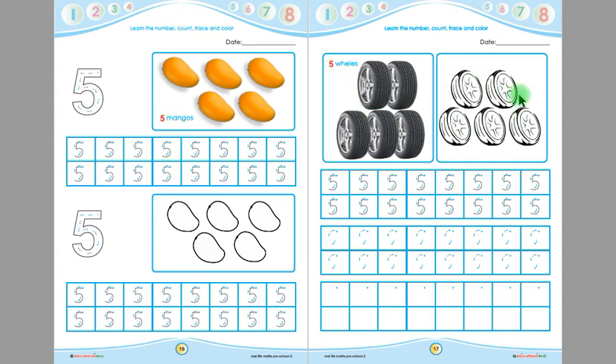Look at this picture children. There are some more wheels in this picture. Let's count them — 1, 2, 3, 4, 5. There are 5 wheels in this picture. Children, now you have to colour these wheels. Remember, you will colour them up to down. You will not colour these 5 wheels left to right, and you have to colour inside the wheels. After colouring, trace the 5s given in the boxes, and in the remaining boxes, write 5 by yourself.